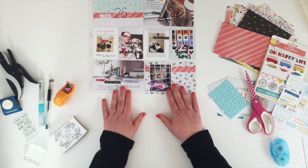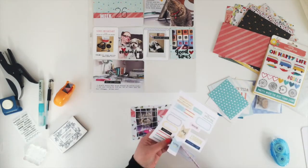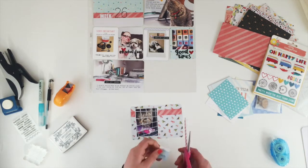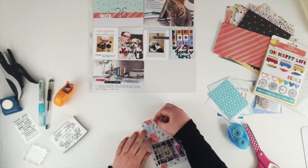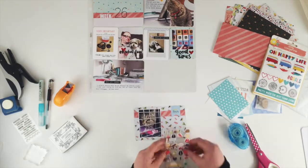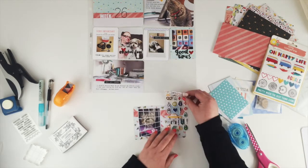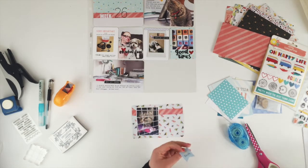My last card is supposed to have a wee banner at the top, and luckily there was one in the cut apart sheet, but I cut it out, stuck it on, and realized it says 'happy times' — and this is about my cat going to the vet, so she was definitely not happy. I thought I could cover it up with a sticker but none of them fit, so I decided to carefully peel it off and use it as a template to cut my own banner out of some white card.